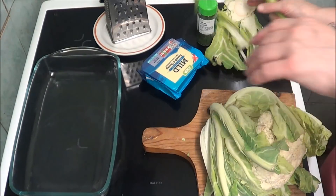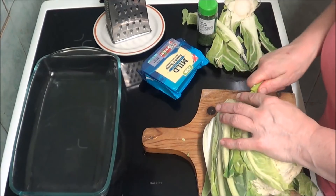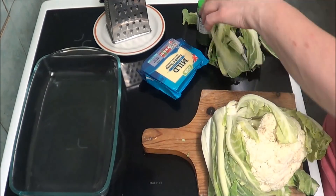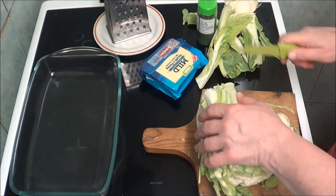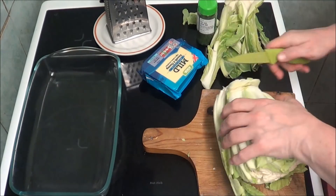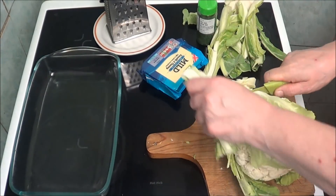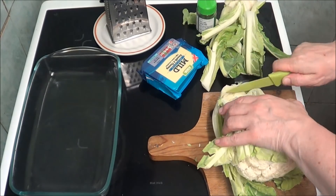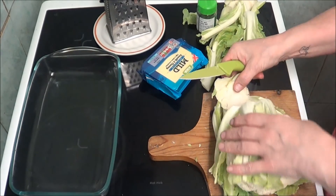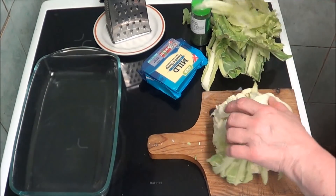Now everybody throws the leaves away. I think the leaves are the best thing on the cauliflower. But that's my opinion, obviously you'll have your own. I think the leaves are the best thing on it. I know you don't put leaves in cauliflower cheese, but it's my way so I'm going to do it my way. Wow, there's a lot of leaves on this.